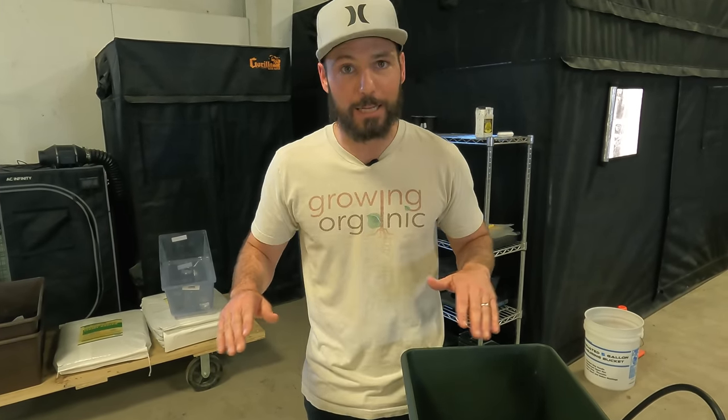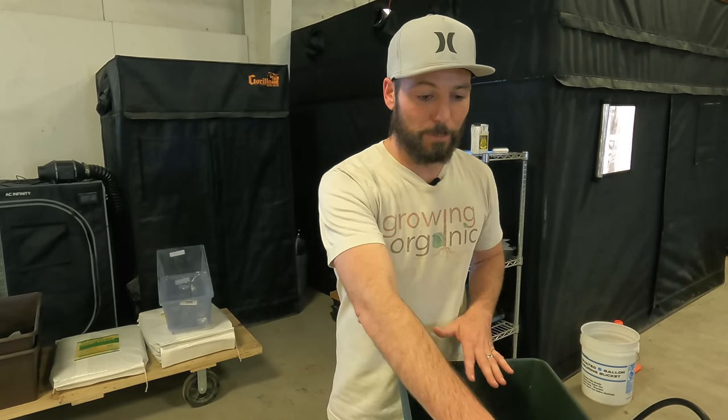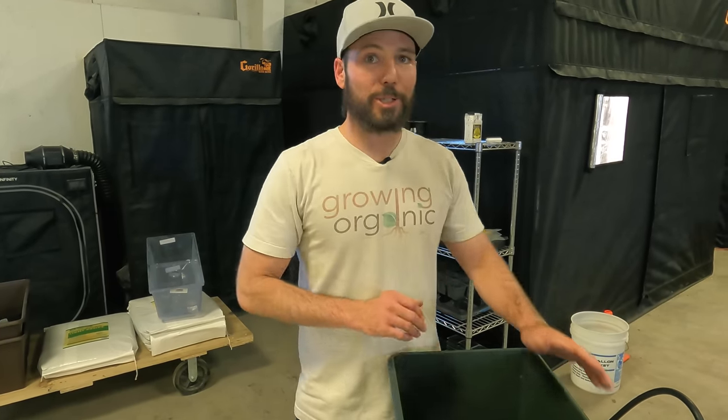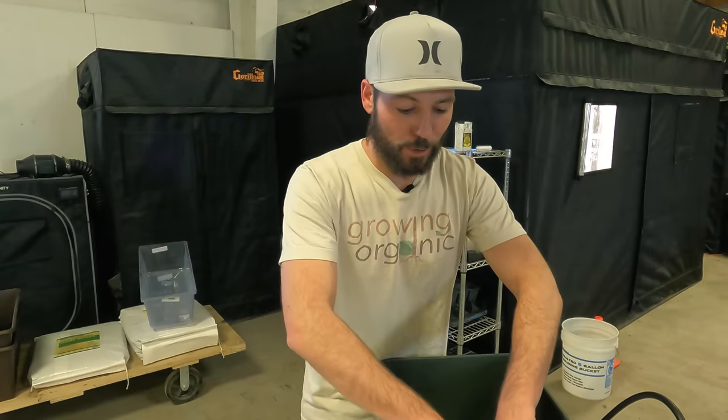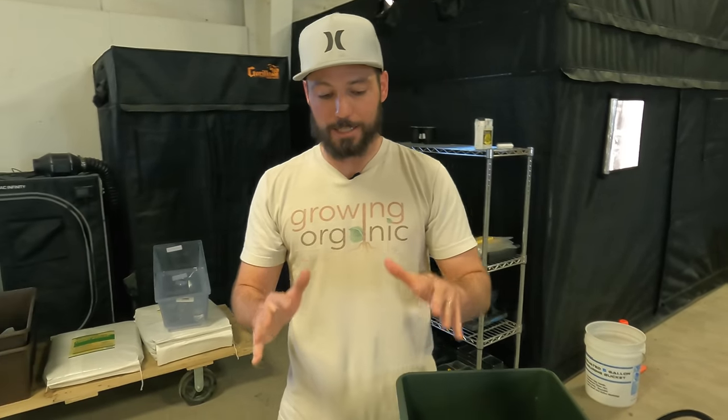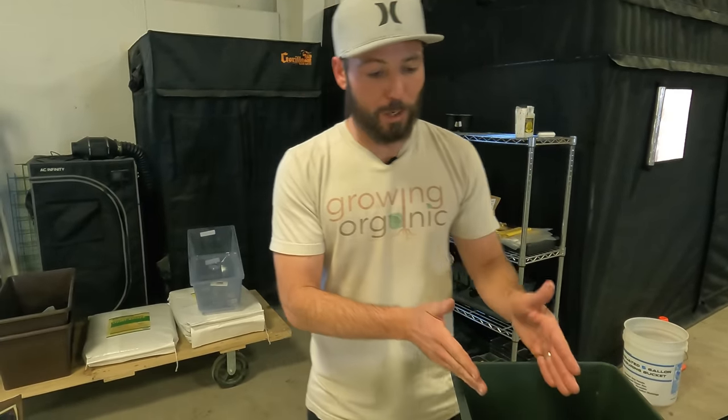What I don't like to do with autoflowers is start them in a cup, transplant, and get them slowed down. From the day you germinate that seed, it's a ticking time bomb. We want as much explosive growth as possible from day one. A lot of people are scared to direct plant into a big bed, but since this is brand new soil - not a no-till with worms and rove beetles everywhere - I can just plant directly into it.